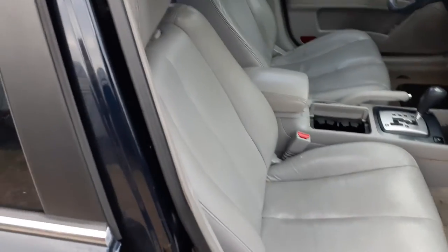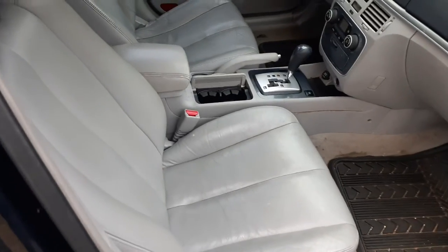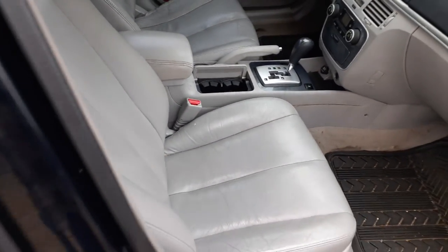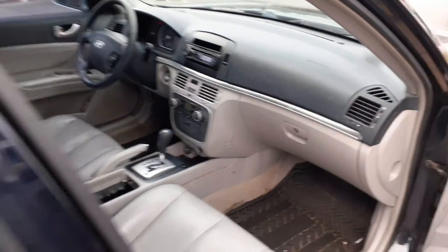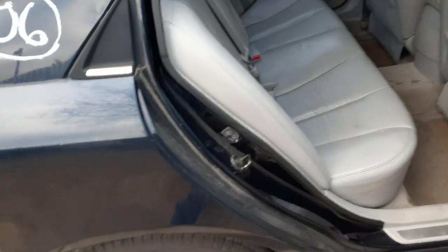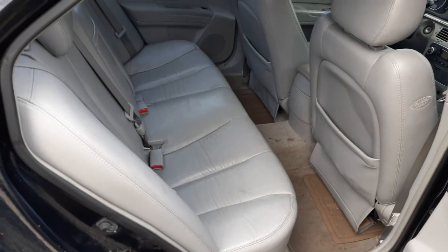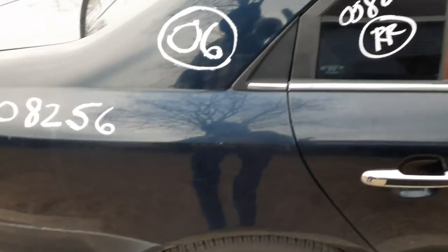Got the right side seat — gray leather, manual. This is your automatic shifter. Console is not bad. Dashboard is a two-tone gray. You do have the rear seats — gray leather. Trim code on the inside is FZ, outside paint code is P1.